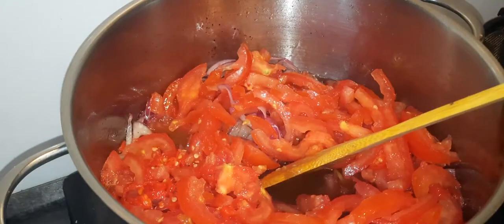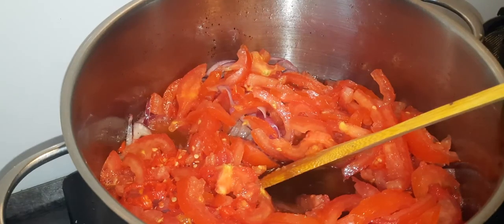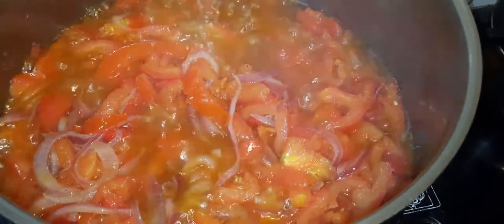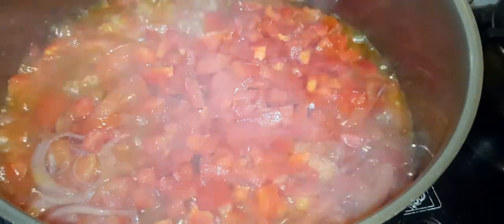I'm not going to be hiding anything — this is tomato sauce so I will allow this to cook for some time. I've been cooking for about 10 minutes now and I'll be adding the bare pepper.